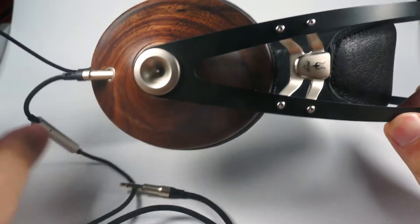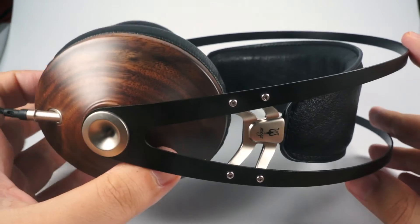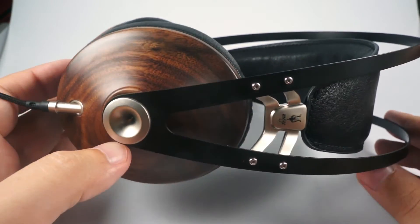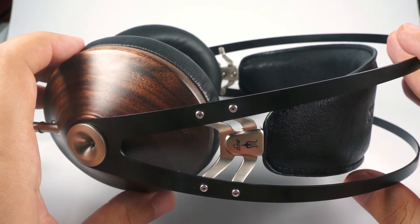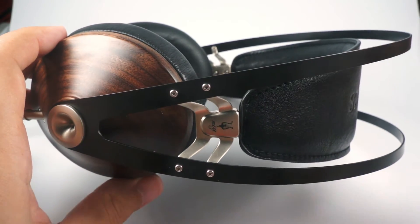Of course these are not foldable portable headphones, but they are good for almost all circumstances — in the office, on the go sometimes, and so on. So it's probably the best-looking headphones for this price. I don't know any other models that have such a nice premium look.